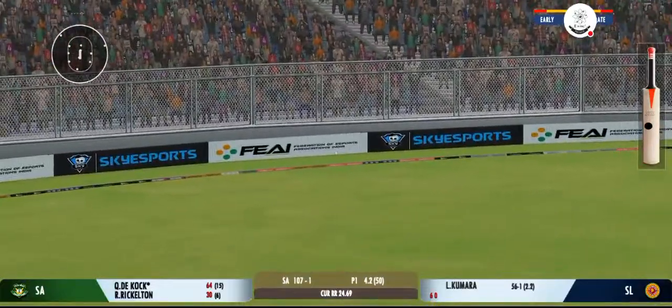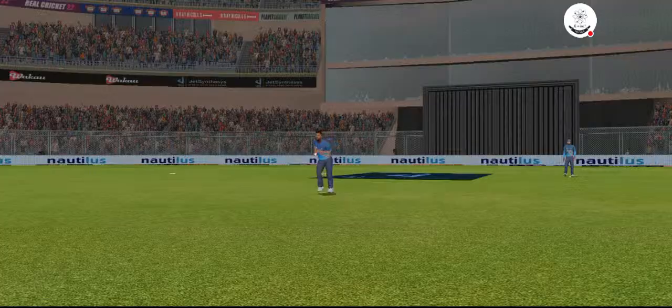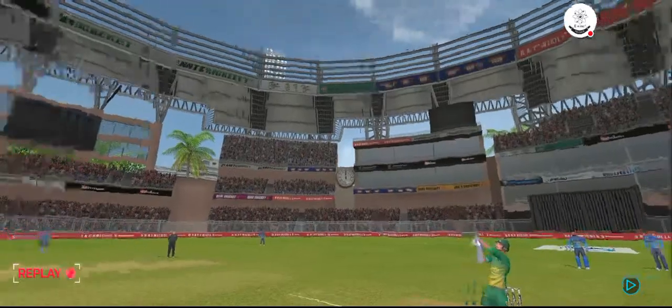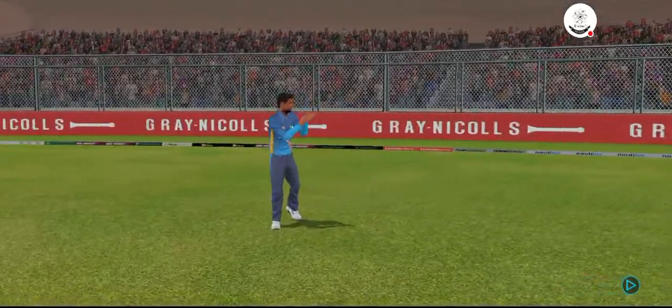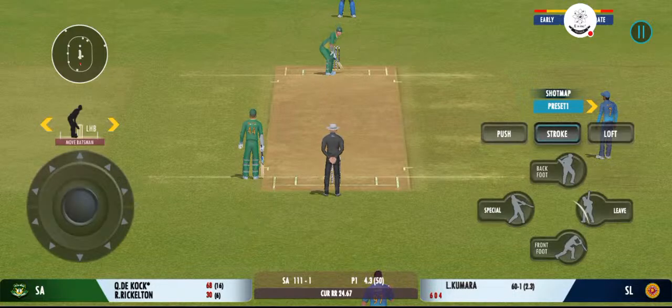That struck beautifully — terrific shot there. Lovely timing, ball hitting the sweet spot. Magnificent striking from the batsman.